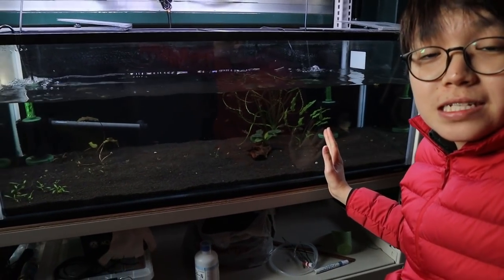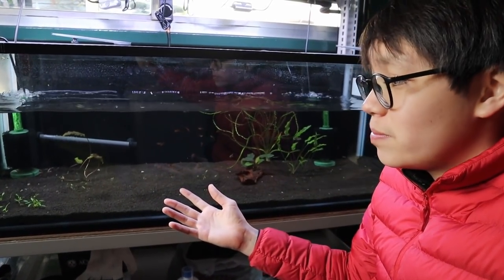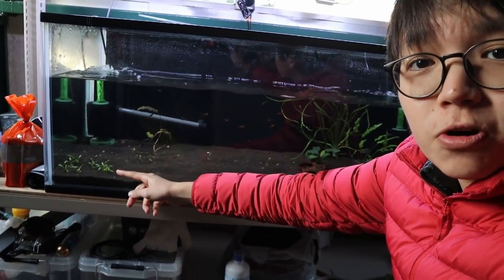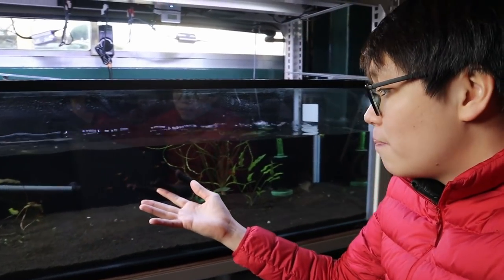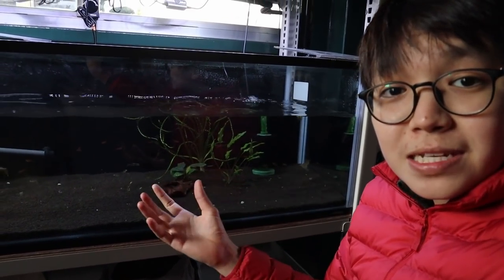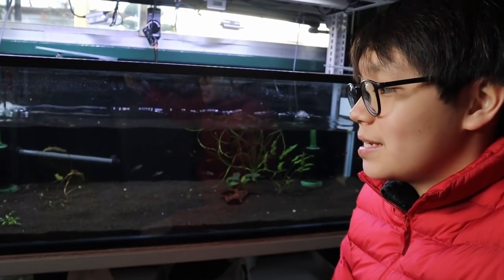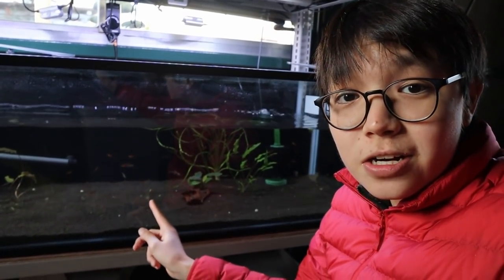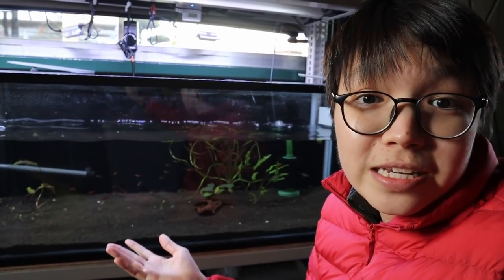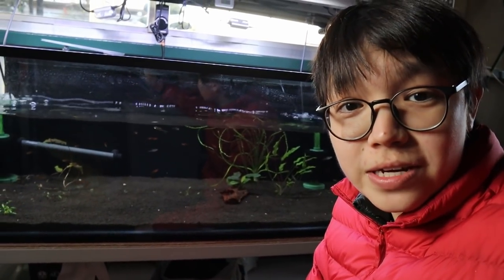I'll probably be getting more plants for this tank. I don't want to use tissue-cultured crypts because they grow so slow — maybe I'll try the Tropica brand since I've been using ADA ones and they take forever in a non-CO2 environment. I want to find potted plants like this Cryptocoryne wendtii green because those do much better. Sadly the Cryptocoryne pink flamingo also melted — it's somewhere in here and I really hope it comes back because it's not an easy plant to find. Be sure to give this video a thumbs up and I'll see you guys next time.